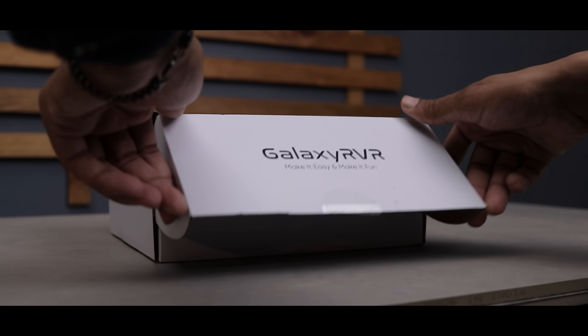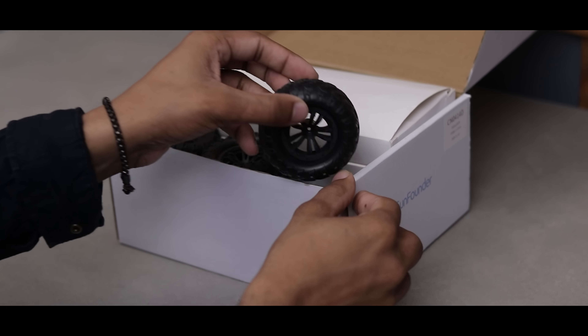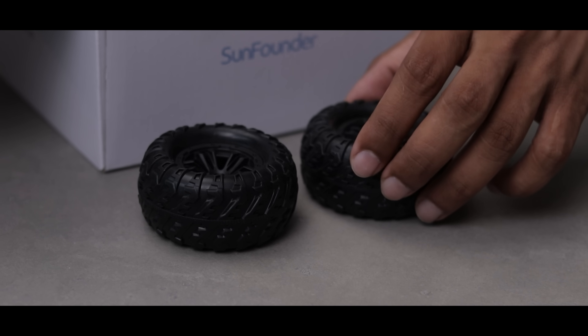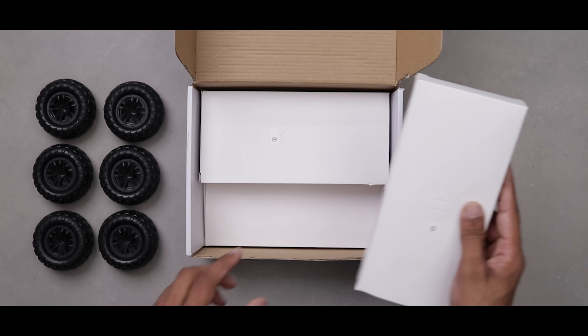Heyo, what's up guys — meet Galaxy RVR, the Ultimate Mars Rover kit from SunFounder. Built on NASA's rocker bogey system, this thing can run on rocky ground, sandy beaches, and grassy fields like a pro. In this video we'll unbox, assemble, and test this rover.